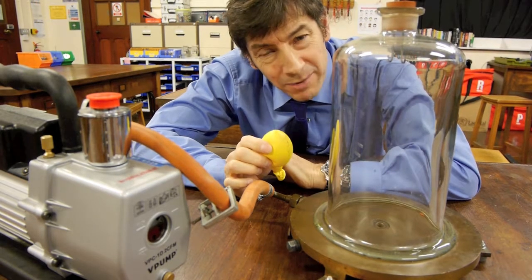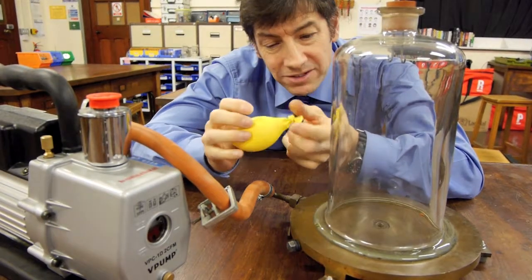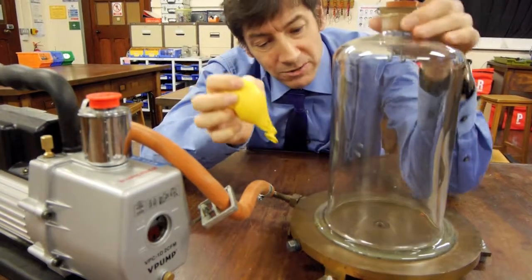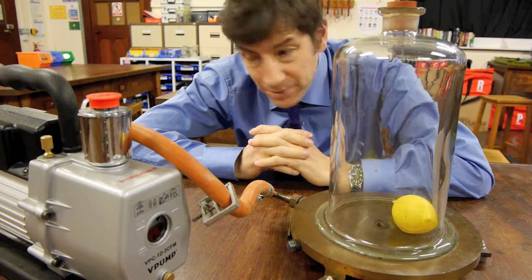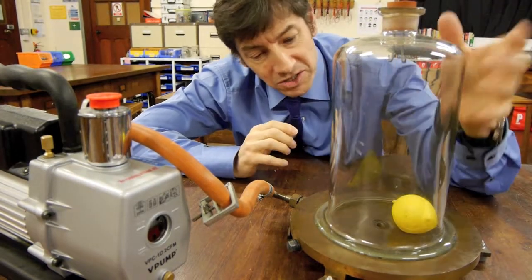The apparatus I need for this experiment is a balloon. I've blown it up a tiny amount and then sealed the end, so it's completely sealed — rather like the crisp packets in the aeroplane. I've got a glass bell jar here. I'm going to put the balloon inside it and connect it via this rubber hose to a vacuum pump, which is going to reduce the air pressure inside the bell jar.